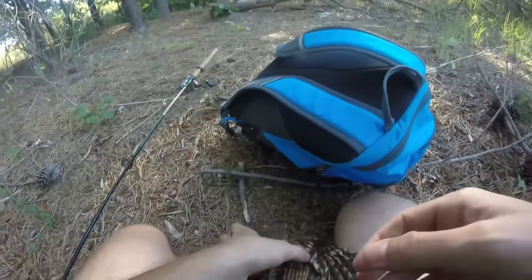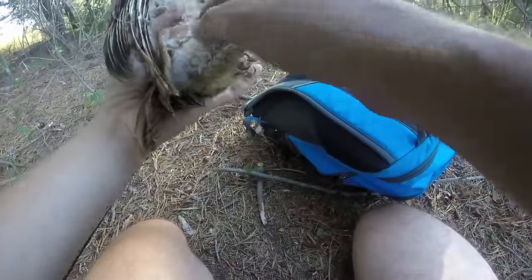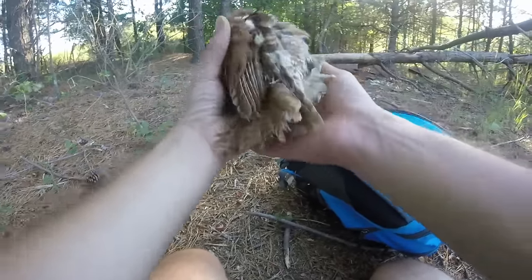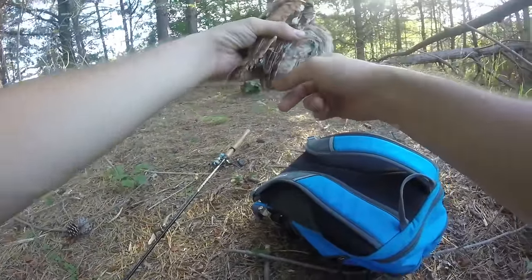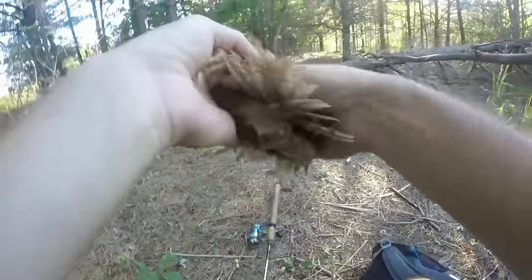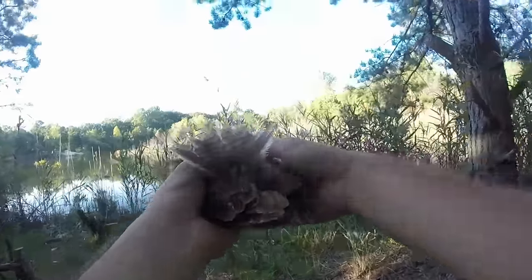Okay, now there are no lines attached to him — he's free to go as long as he is alive. I'm not sure if he can fly or not. I'm gonna try to give him my fingers. Okay, he is holding on to my fingers — he's okay.